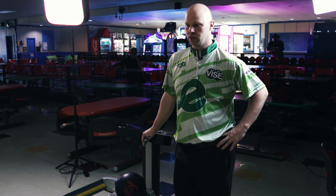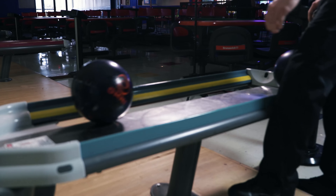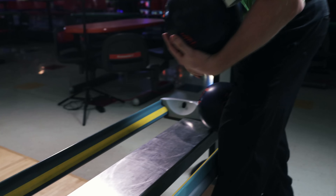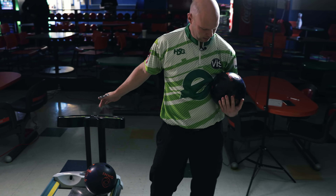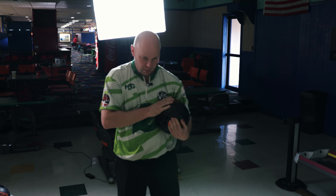A lot of exciting things going on — we've got a bunch of new balls, four months straight of bowling on the PBA Tour. I'll tell you, it's been a wild ride.